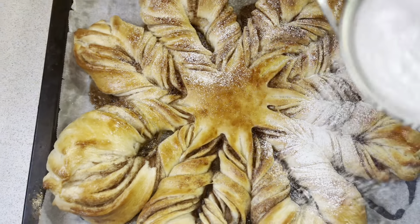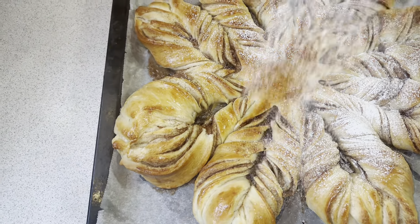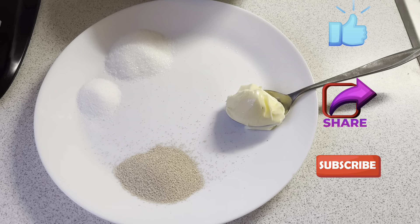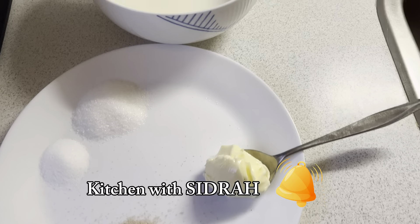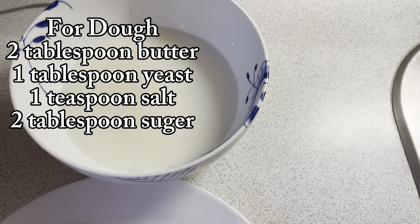Before starting the recipe, if you like my ideas and recipes, please like, share and subscribe. And don't forget to press the bell icon so that you won't miss any of my recipes.